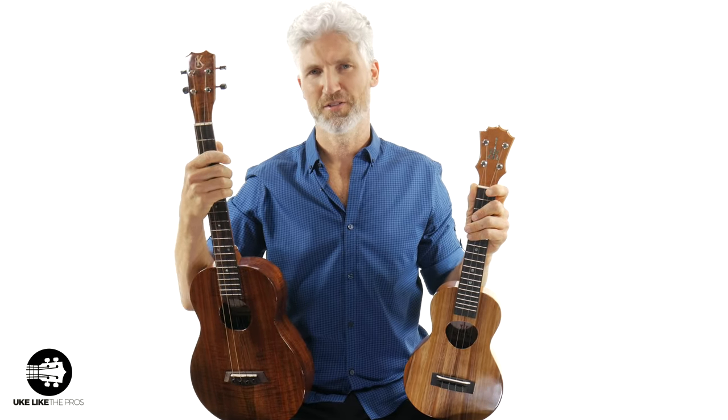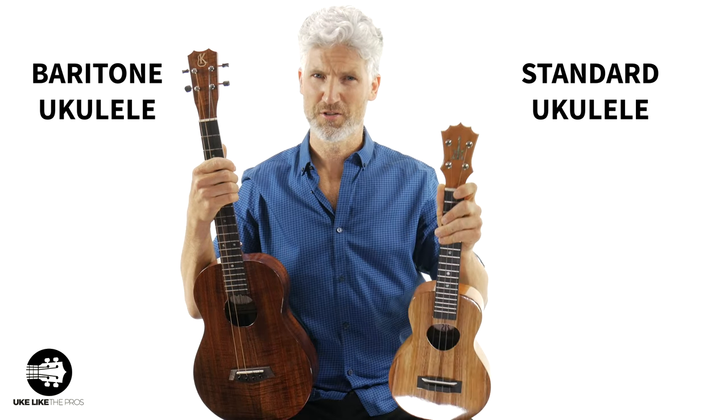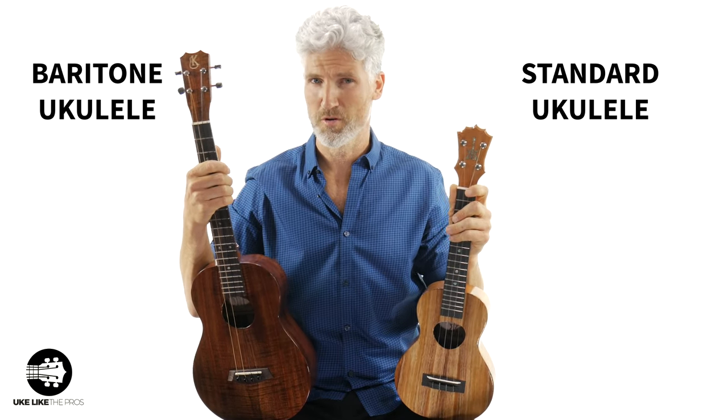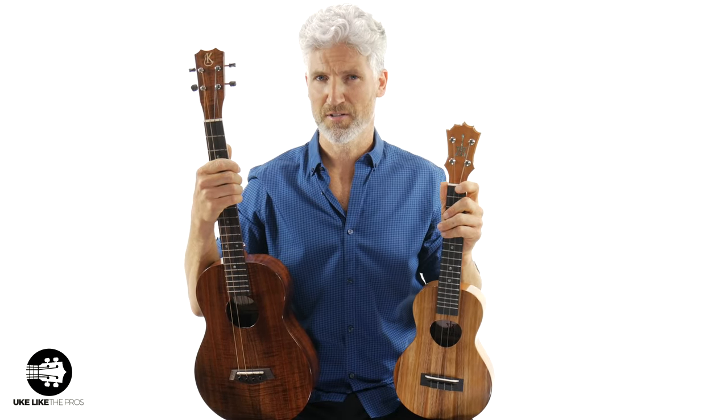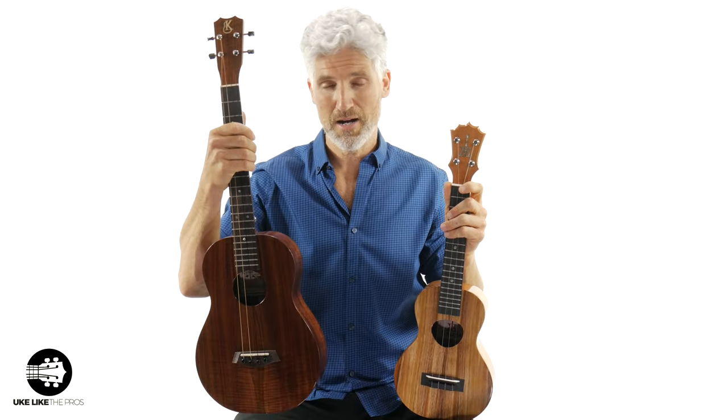Are you confused about the differences between the baritone ukulele and the standard ukulele — which is the soprano, concert, or the tenor? Well, in this video, I'm going to break it down a little bit. We're going to talk about these differences so you have a better idea of why this baritone is such a cool instrument.